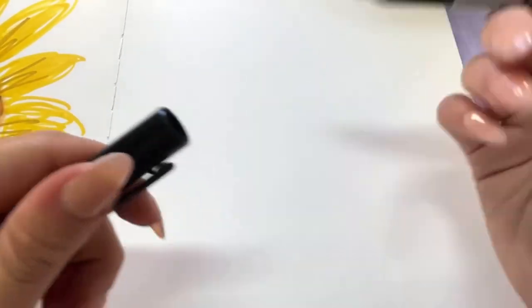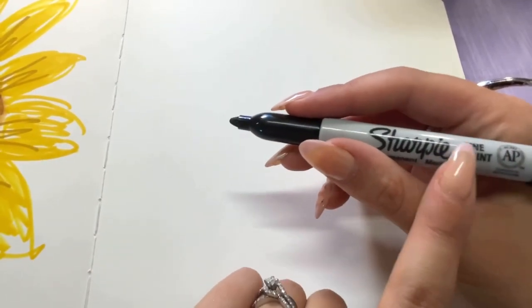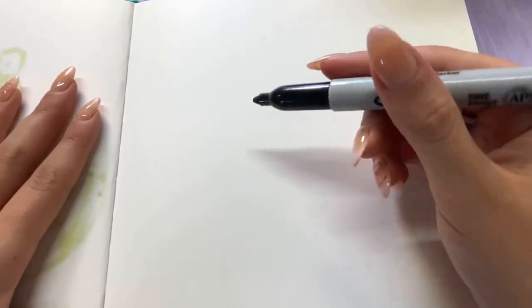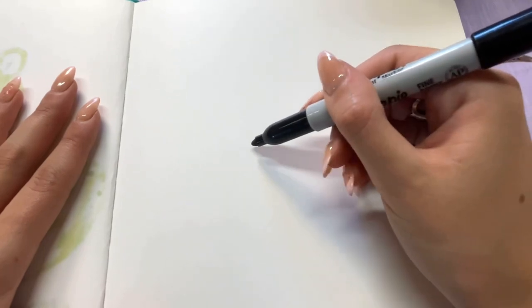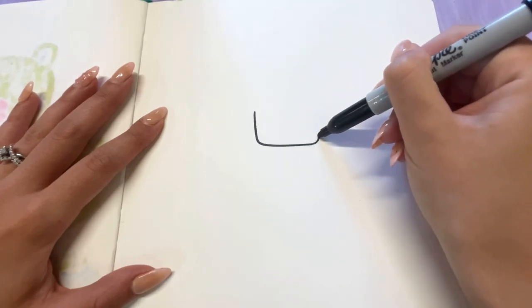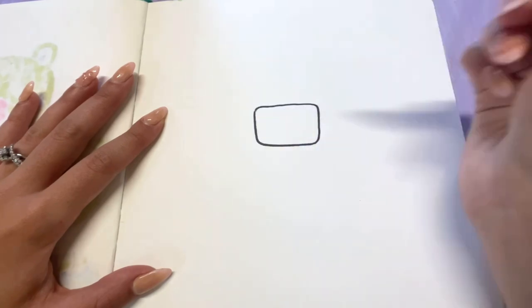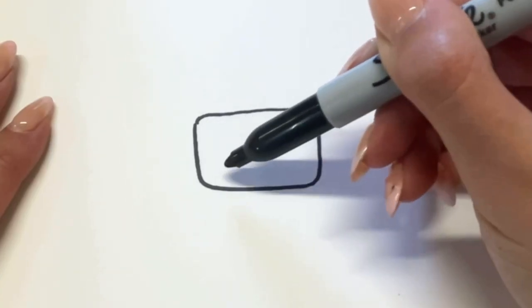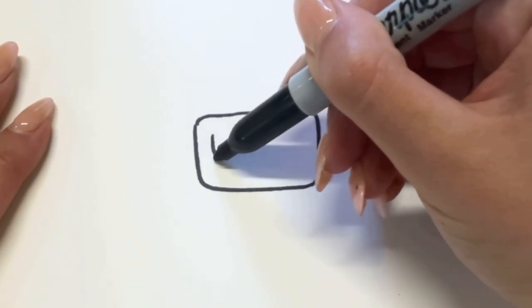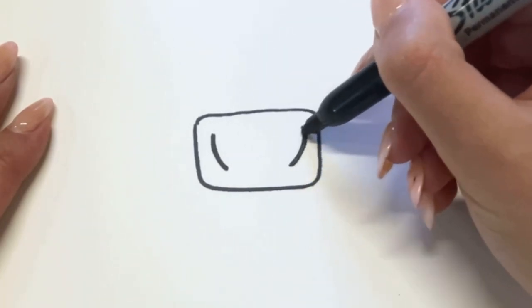I'm not going to be sketching out my design first, but of course you can use pencil if you're more comfortable with it and then go in with a sharpie or another fineliner after. We're going to start at the center of the page with his nose. I'm going to make a square with rounded corners — right here is about the center of my page. I'm going to add curved lines on either side for the nostrils: in the middle of the square to the side, I'll draw a curved line facing out, and on the other side a curved line facing the other way.